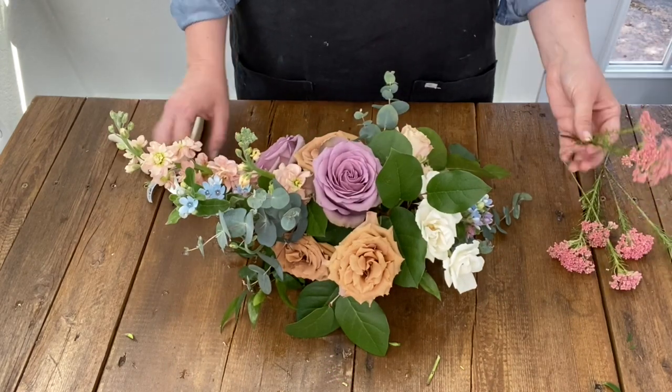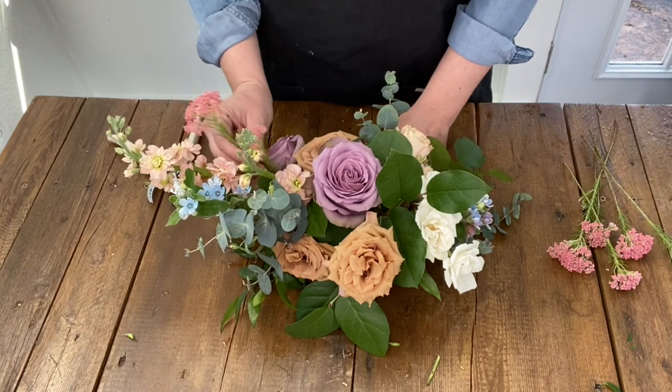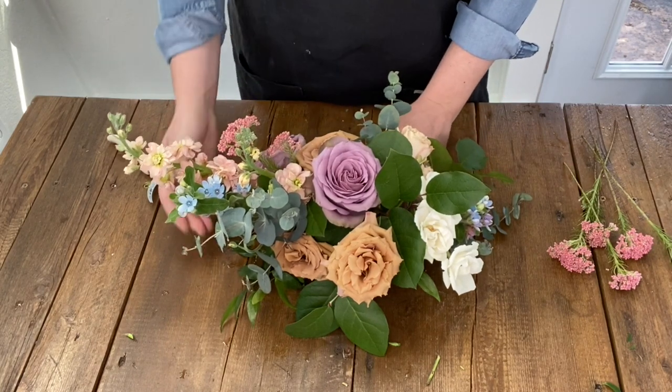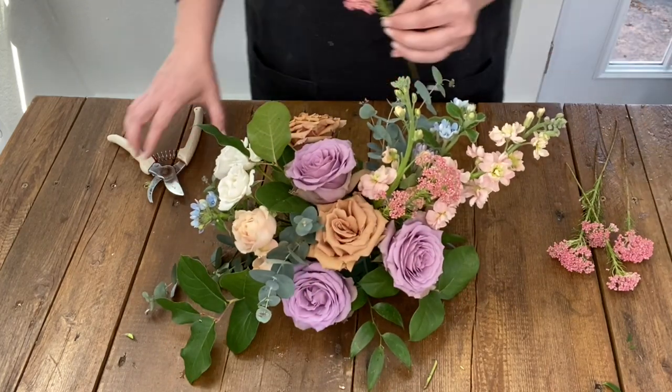Next I start filling in with a beautiful filler flower called rice flower. You can tuck some pieces in low close to the foam and leave some long extending past the roses and greenery for a more whimsical look.